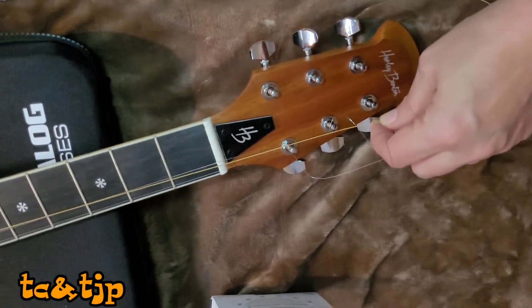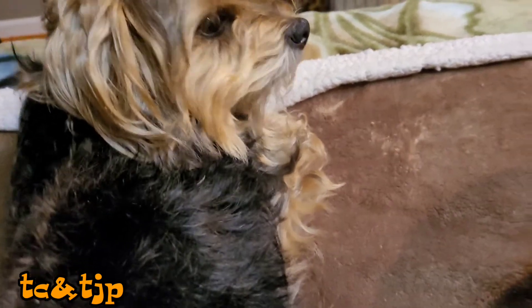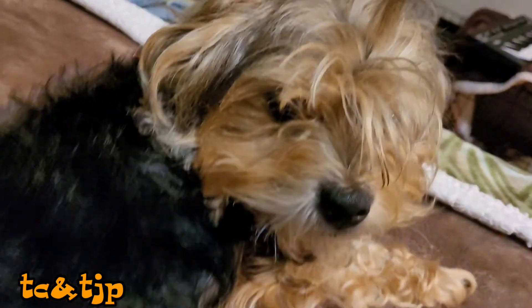That is such a satisfying sound. Sasha, do you like it? Do you like how we fixed it? You fixed the guitar — are you happy with it?